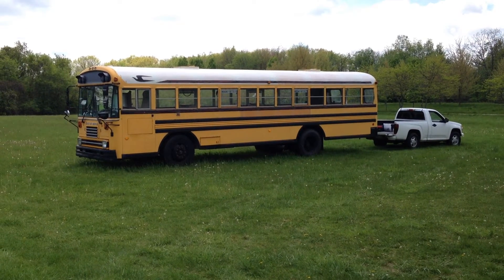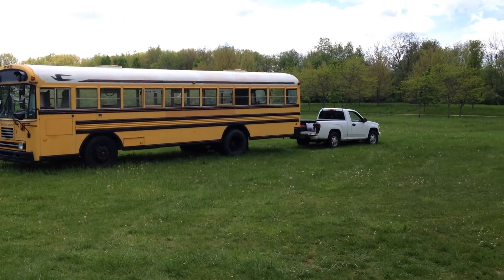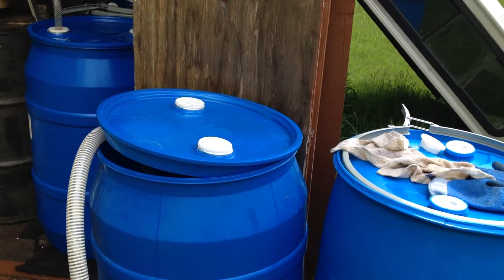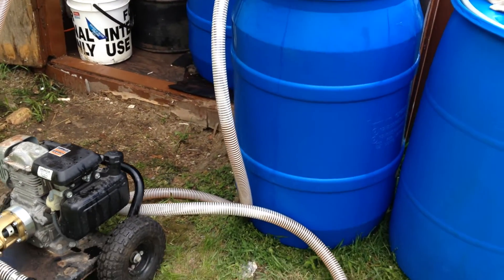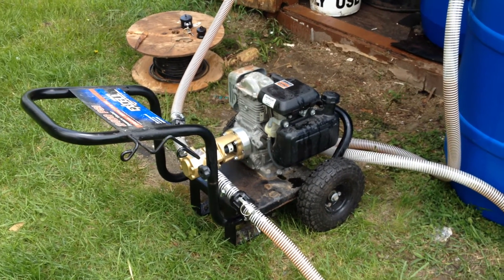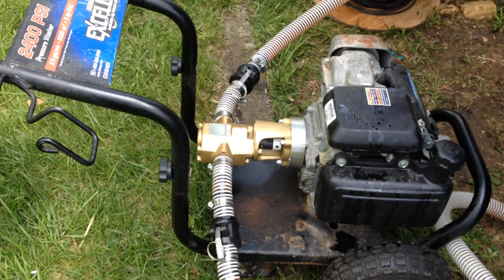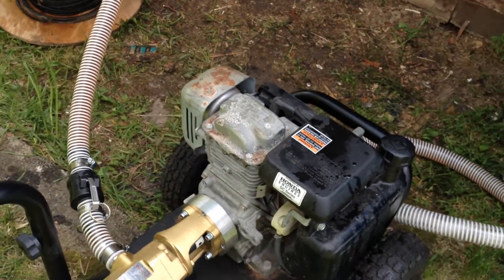I just want to give a quick tour of our waste vegetable oil setup. Here's two birds, the bus, and my truck there. We have a little barn here with the dirty oil in there. It comes through the pump — this uses the Goldstream pump mated to a Honda engine.